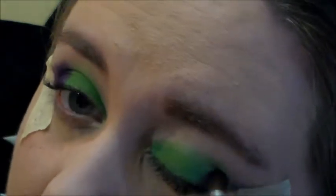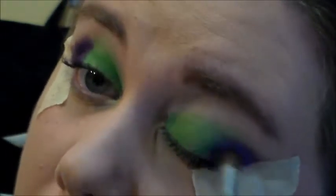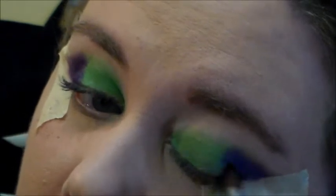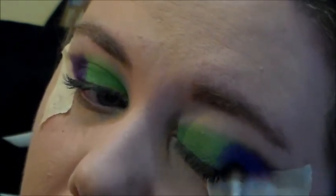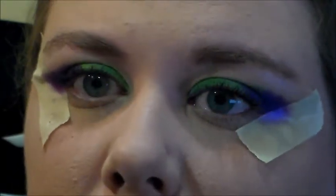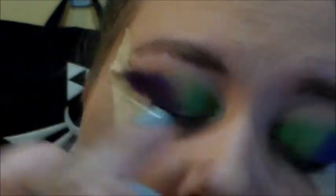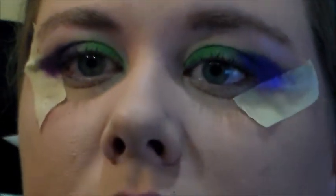I'm going to take that over to the other eye as well. It is really hard to see when your eye is taped off. I'm trying to stick to the outer third of my eye. Like I said, not going to be doing a lot of blending, but a little bit never hurt anyone. You really want that color block look going on.